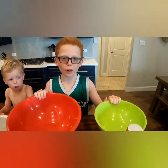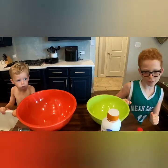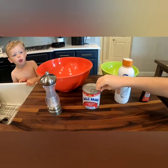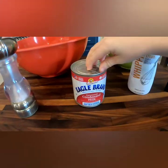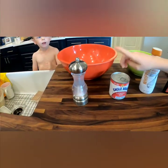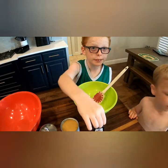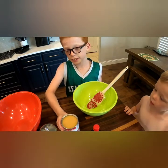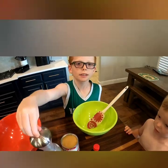Okay guys, we're gonna make homemade ice cream. We have vanilla, whipping cream, condensed milk, and salt. We're gonna put two teaspoons in one of these cups and the whole entire can of condensed milk and a little bit of salt.